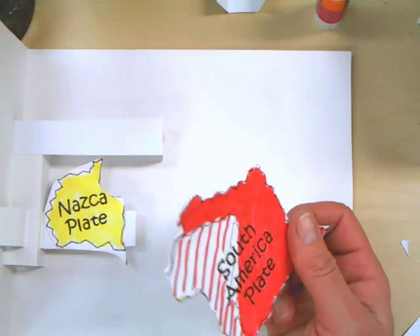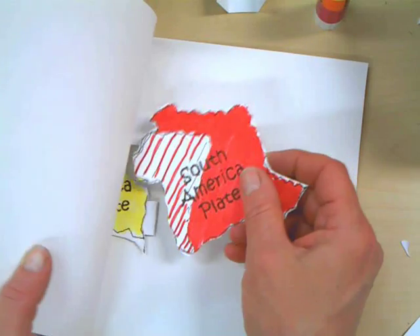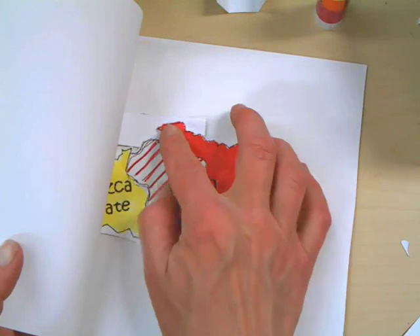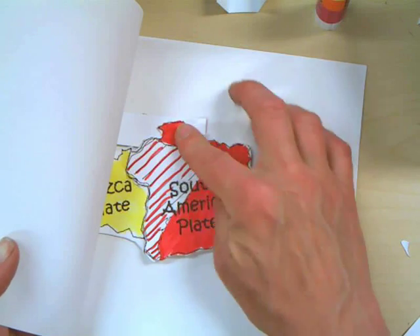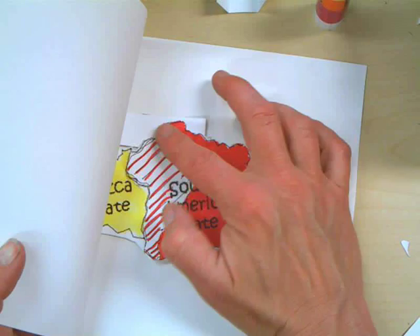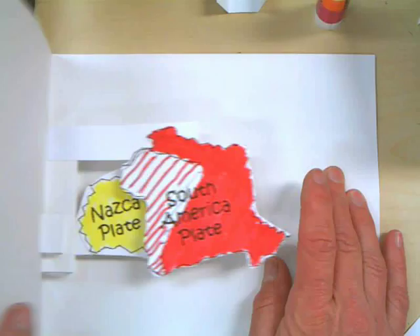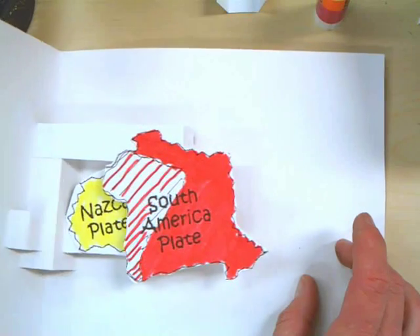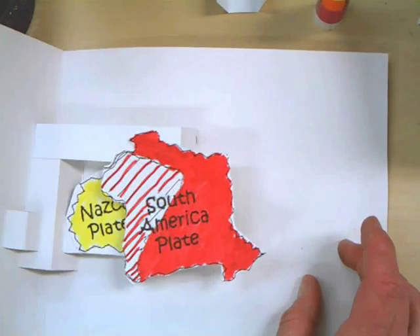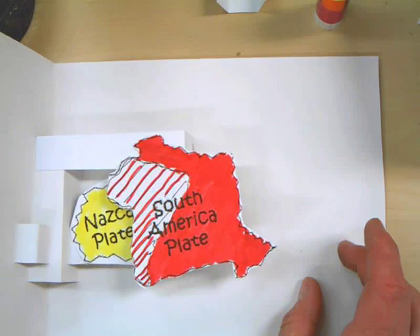Then you're going to shut your book, shut your page, but holding it down, peel back the flap, and put together the jigsaw puzzle — put together the pieces you just cut apart — and press down at the top, then kind of let it go, and then open it. Make sure that it's moving back and forth. Does it look like the Nazca plate is going underneath when you open it? Does it look like the Nazca plate is going under the South America plate?